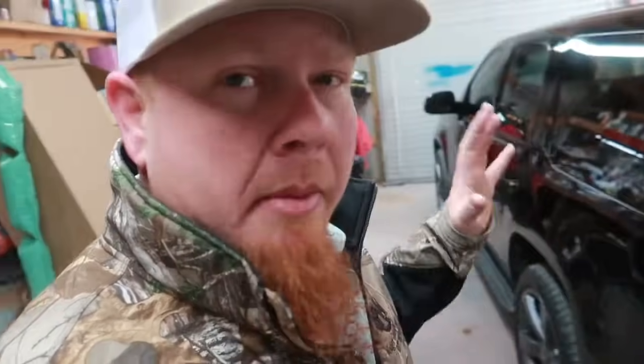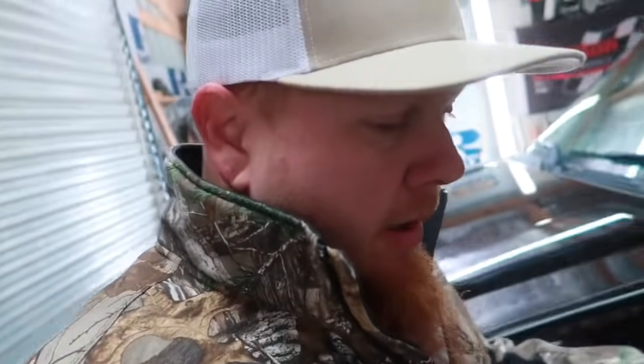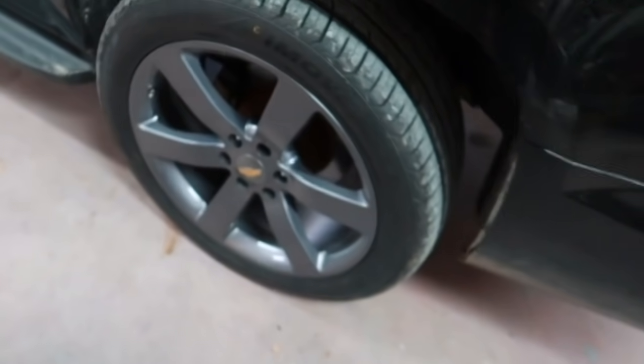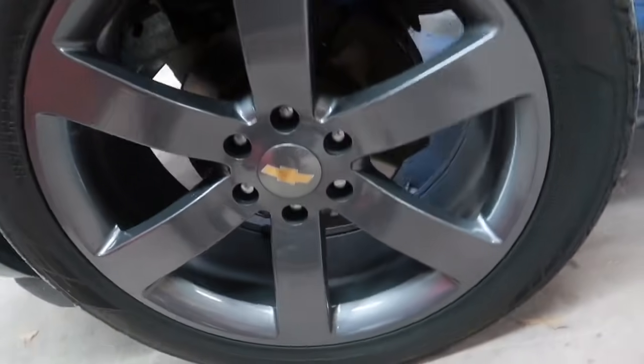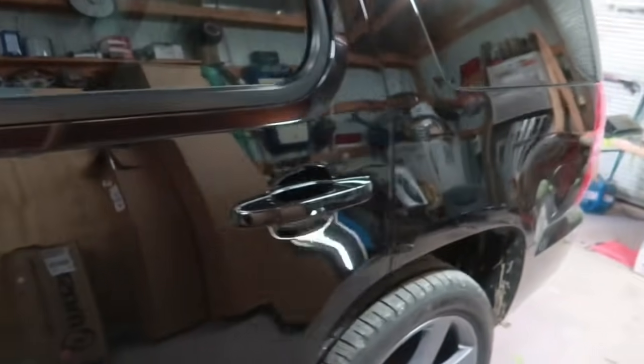Last time you saw it, it was all in primer spots and we were getting ready to paint it. A buddy of mine painted it — a lot of people came together and made this happen. This was the police package, so all the moldings were already off, but I tried to give it more of a Trailblazer SS look but full size. We went with 22-inch gray Trailblazer SS wheels with a 285/45/22 tire.